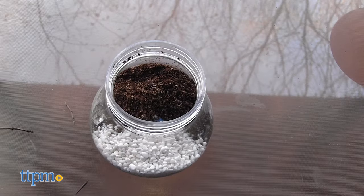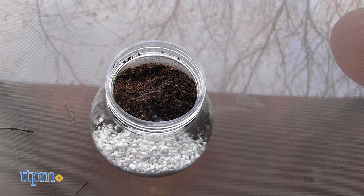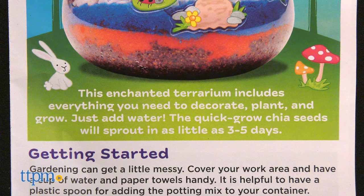You'll need to leave this in a sunny spot and water it to keep the soil damp. The instructions say that with the quick-grow chia seeds you'll see sprouts in as little as three to five days.